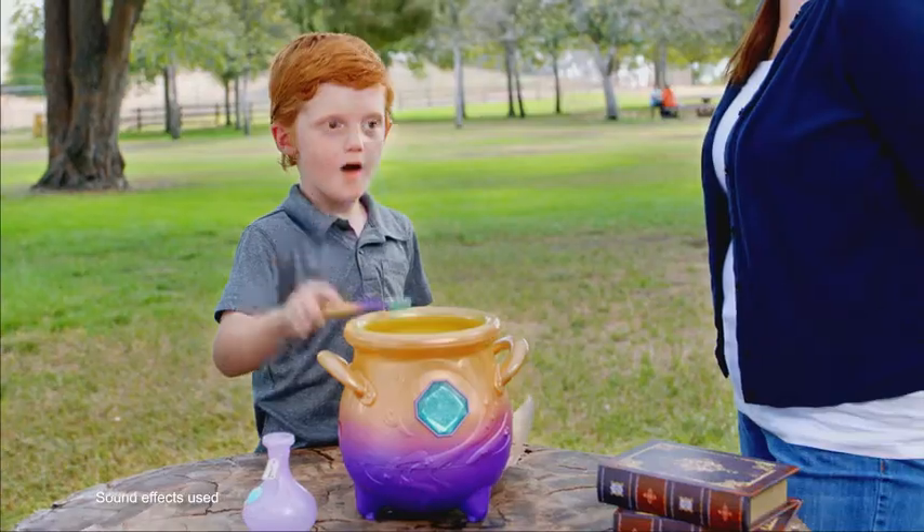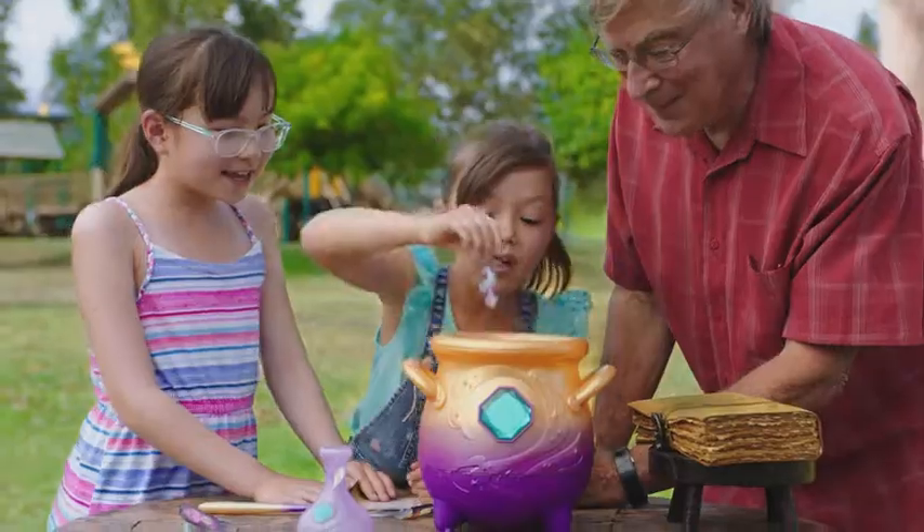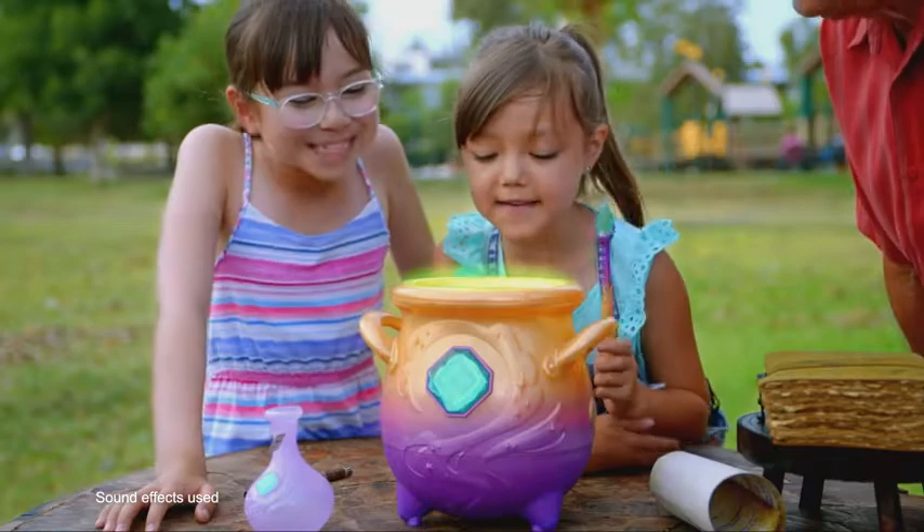Okay, now tap it. This will give it wings. Magicus Mixies!